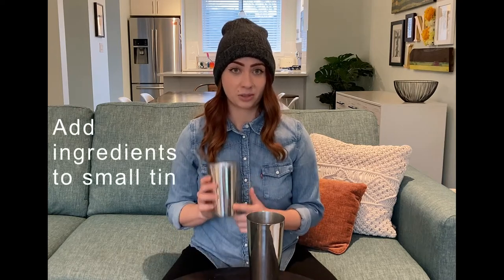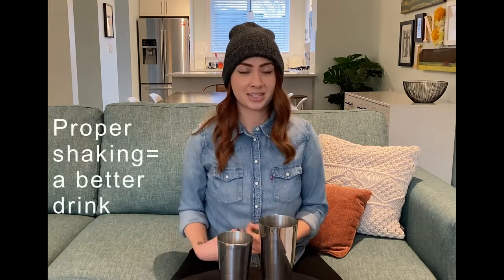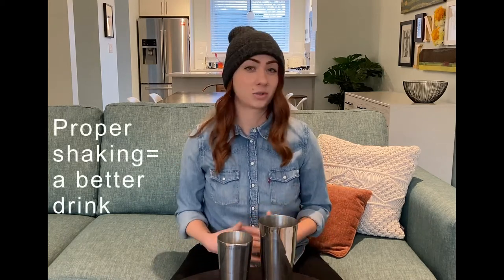When building your drink, you want to combine all of your ingredients into your small tin and then add ice into your large tin. You want to shake it long enough and hard enough so that you break up the ice in order to take out that boozy sting and to make sure the cocktail goes down nice and smooth.